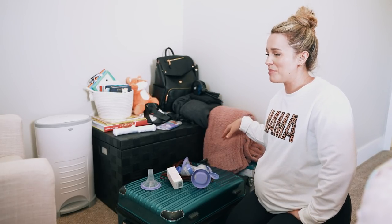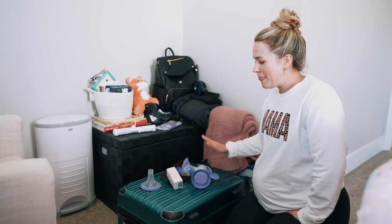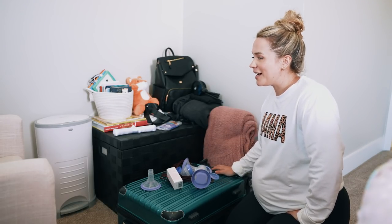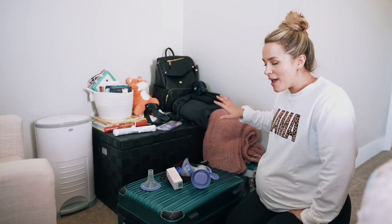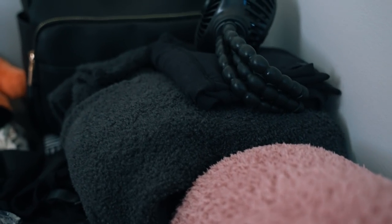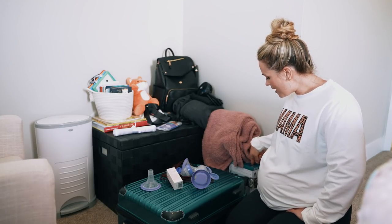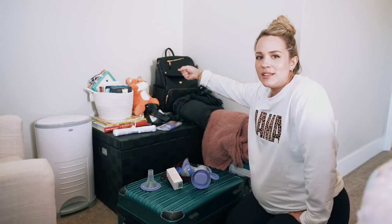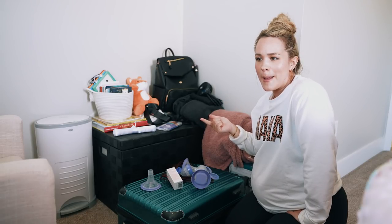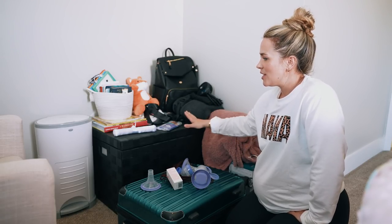The last corner is really just storage for extra stuff. I have my hospital bag packed here with a few more things still to add — there's a video coming for what I'm packing, so stay tuned. I also have a blanket, sweater, leggings, and a fan for the hospital. Under here I have my breast pump and baby carrier, which I haven't opened yet. And there's a chest that opens with extra diapers, extra wipes, and a couple things I wasn't sure I'd need quite yet.